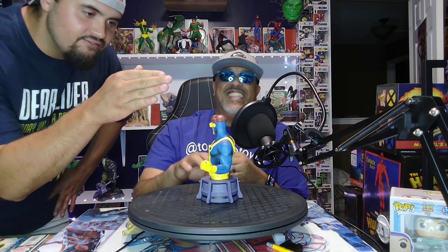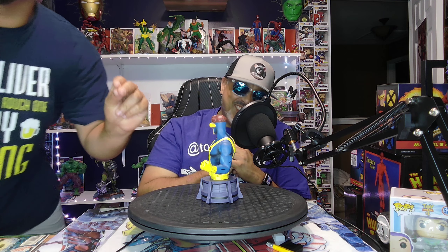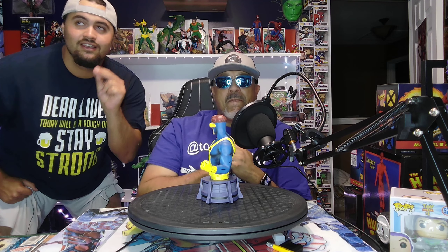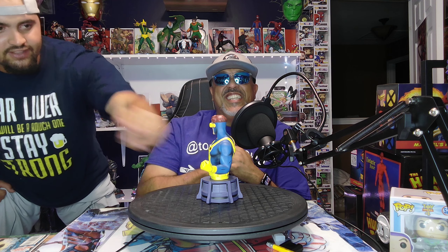Look at the definition in this guy. The muscular — wait, I'm not even on the screen. Here we go. Ready? You got to stay in frame. Look at the muscular definition in this guy.